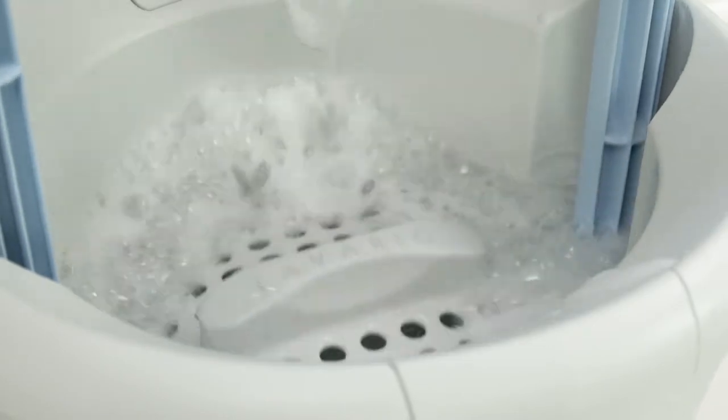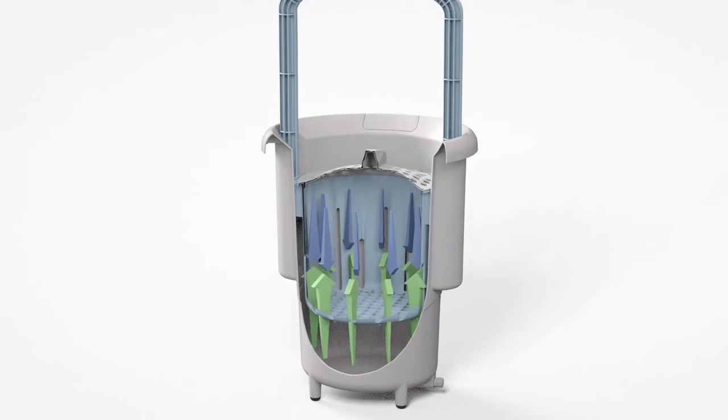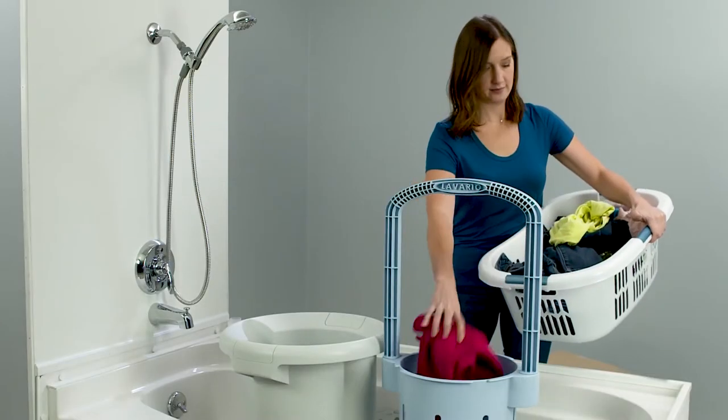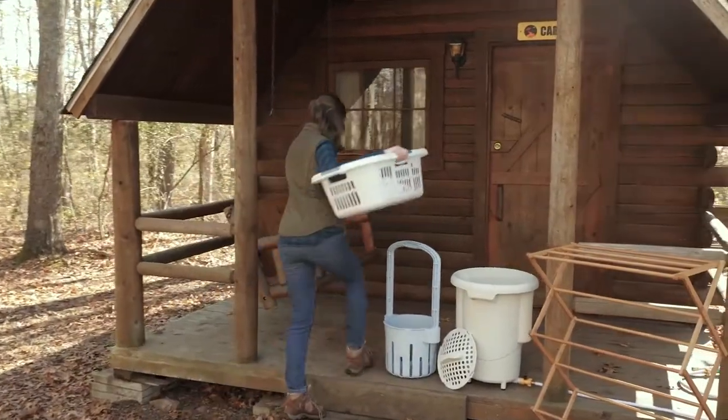The patented up-and-down motion drives water through your clothes with amazing cleaning power. And it's effortless, because with our revolutionary design, gravity does most of the work. LaVarillo is a completely new way to wash a small load of laundry at home, or anywhere you want to take it.